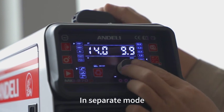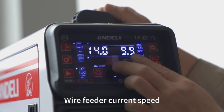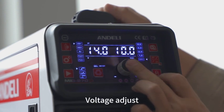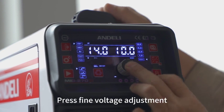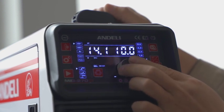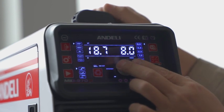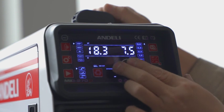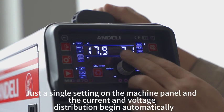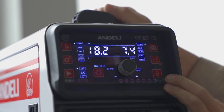In separate mode, you can adjust wire feeder current speed and voltage separately. Press for fine voltage adjustment. The machine also supports synergy mode — just a single setting on the machine panel and the current and voltage distribution begins automatically.